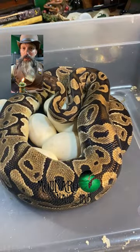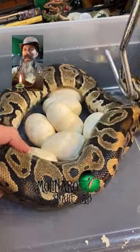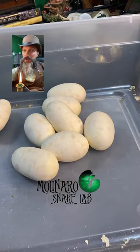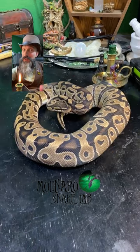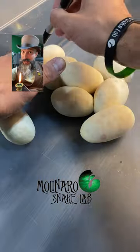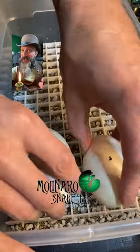This is one of my most anticipated ball python clutches ever. I started breeding here a year ago and today I finally got eggs. The father was a banana mojave pinstripe 100% het monsoon, and the mother is a classic 100% het monsoon. Together these snakes can make some pretty rare and amazing looking snakes.